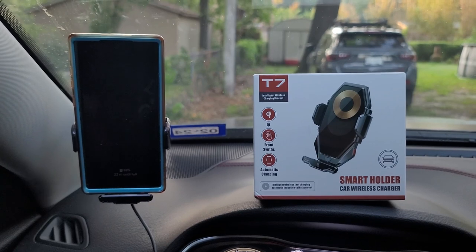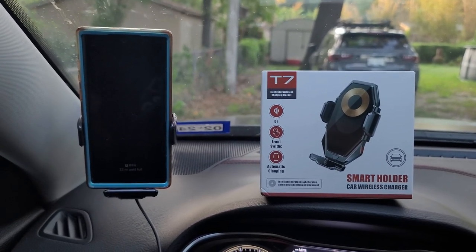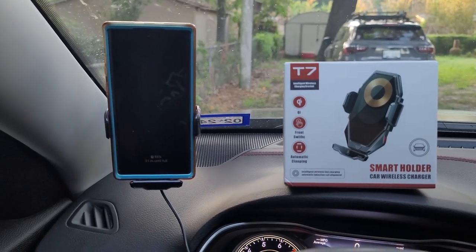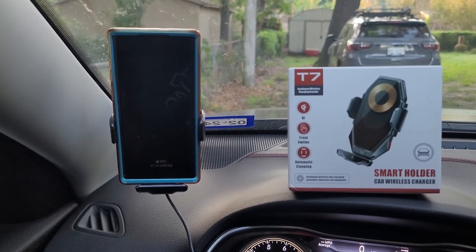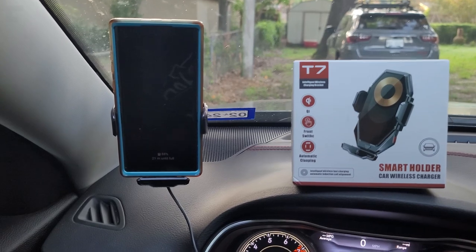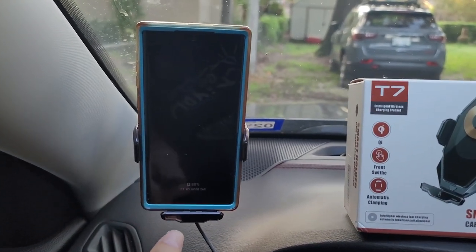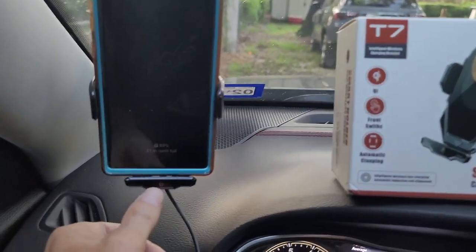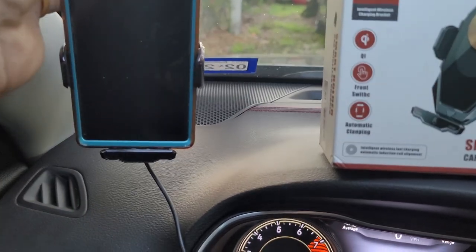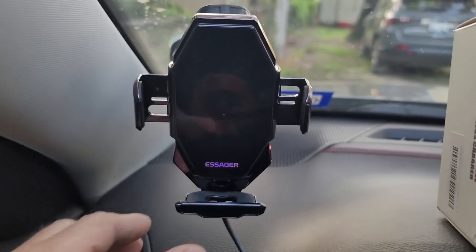We are looking at the T7 smart holder car wireless charger — it's a phone holder and charger all in one. The big deal about this one is it's motorized. I have a phone in the holder now, and if I want to take the phone out, all I got to do is put my finger in front of this sensor and it releases. It's all motorized.